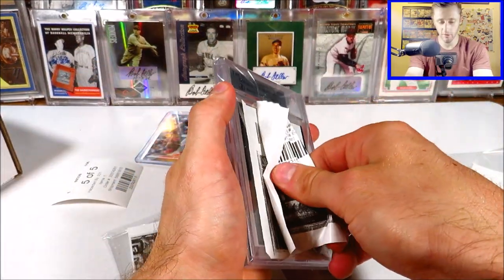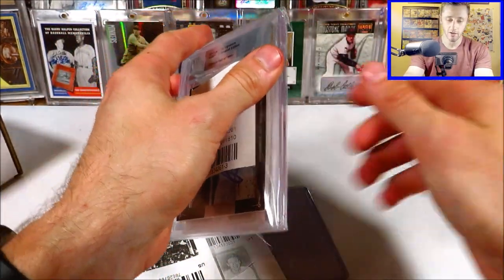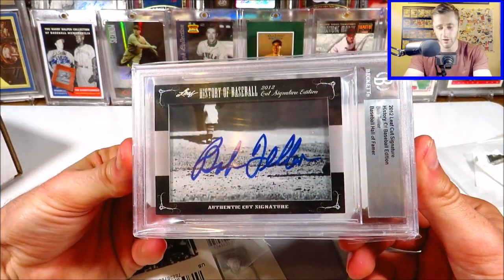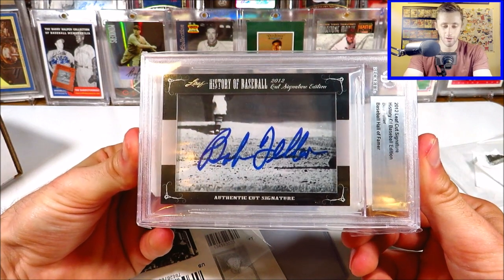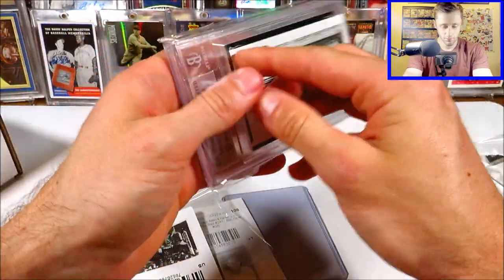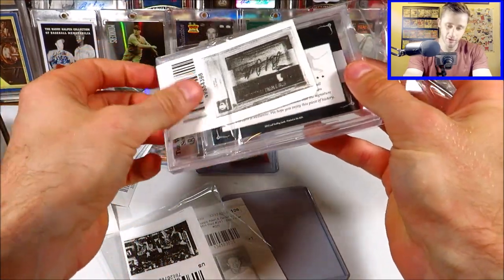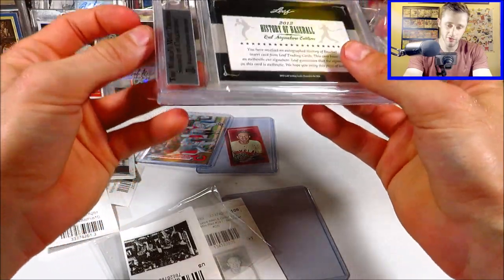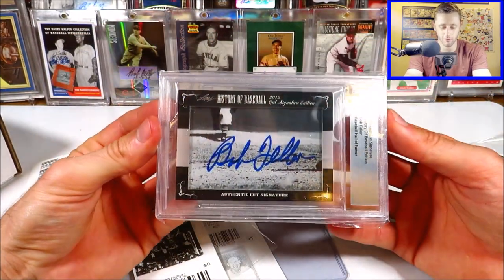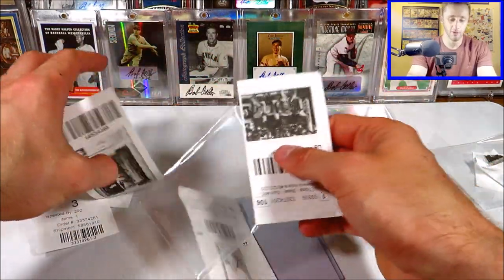Here's an autograph — this is a cut autograph from 2012 Leaf Cut Signatures. I'm not a big fan of cut autographs personally, but you can get them pretty cheap, especially from Leaf. This one doesn't look like it's numbered. Cut signatures are weird because you can get them from blank checks or weird photos that don't show the whole photo. That said, it's still an autograph and I will never complain about getting an autograph.